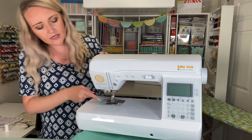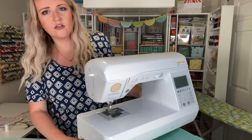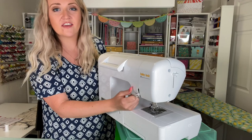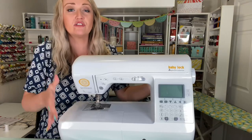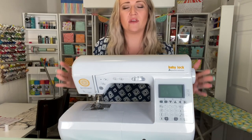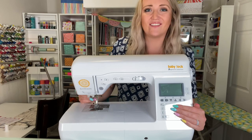This lever right here pops down the needle threader — I'll show you how to use that in a bit. On the back we have the lever that raises and lowers the presser foot. Those are all the features on the outside of the machine. I'll create another tutorial for this control panel — it does say in your manual what all the buttons do, and I'll make sure to cover that.